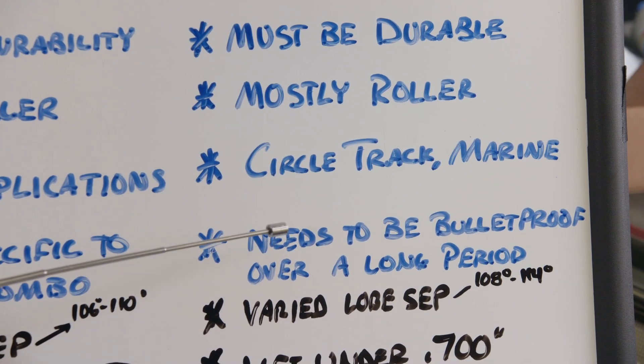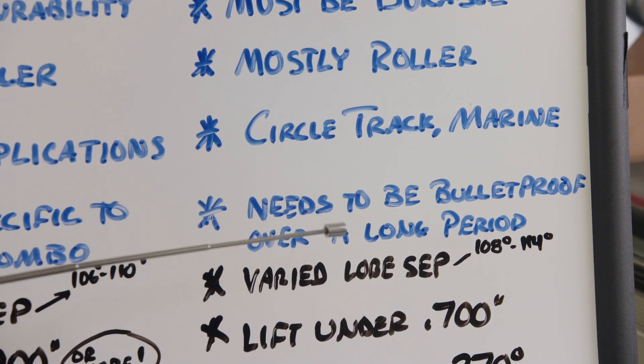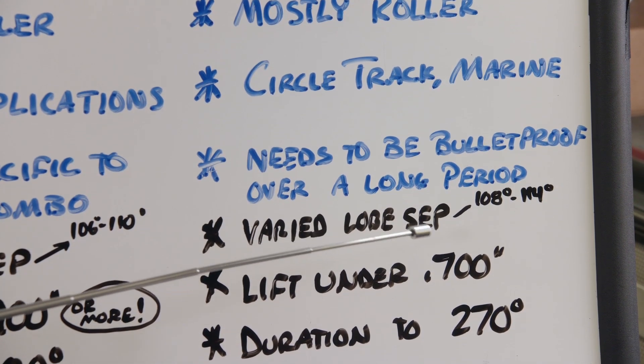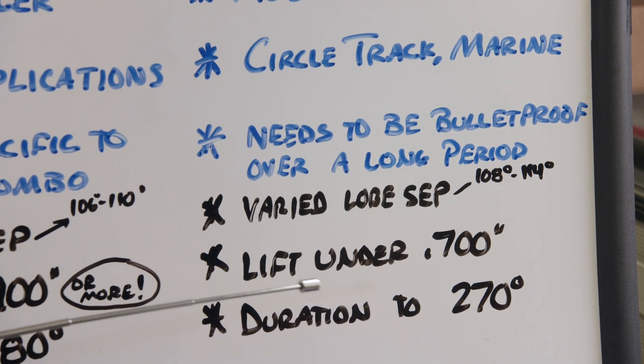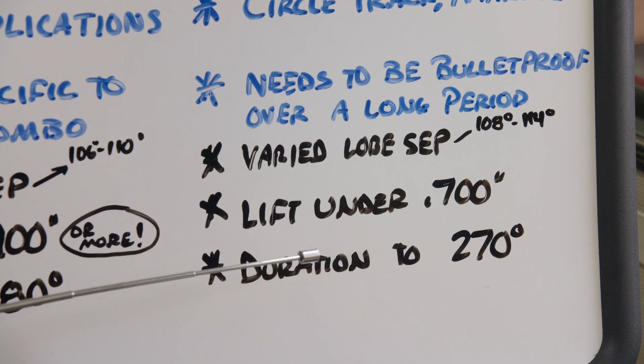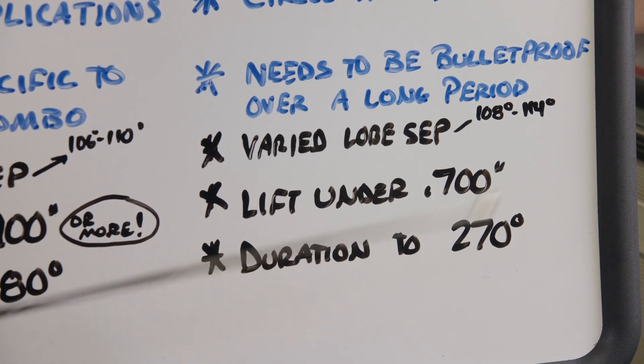The idea is to have a bulletproof valvetrain to run the duration of a long race at consistent RPM. Lobe separation is in the 108 to 114 degree range, lift is usually under 700 thousandths to keep the valve springs alive, and duration numbers are around the 270 degree range.